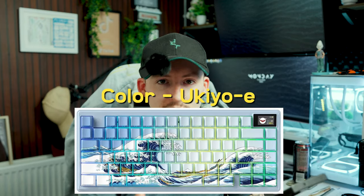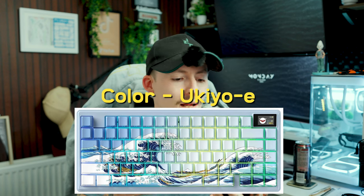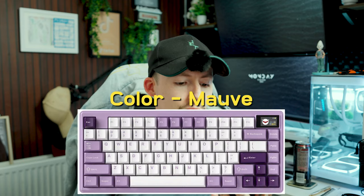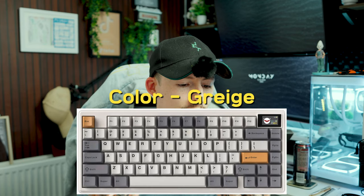There are four different colorways available, though two are out of stock or on pre-order. The first is the Yukio E with all the waves and design details. Then you can get powder blue, which is the one I've got, mauve, and then grige — a gray and orange sort of colorway.